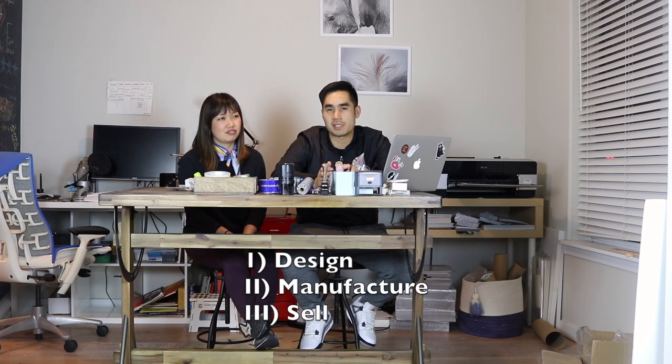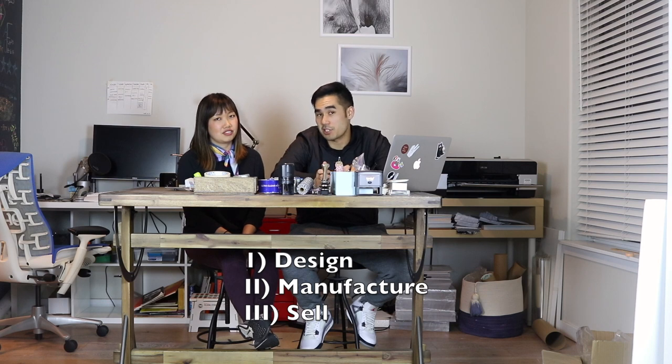And hopefully inspire some of you to make your own pins if you have some good ideas but are intimidated about the process. So we went through the process of making pins and hopefully we can impart some of what we learned to you. We broke it down into a couple of different steps: first is designing your pin, second is manufacturing your pin, and the third main section will be how to sell your pin.